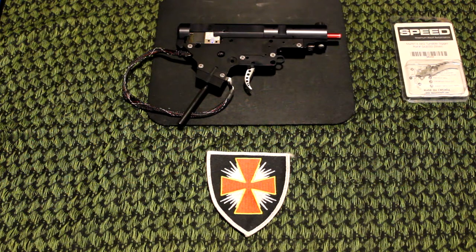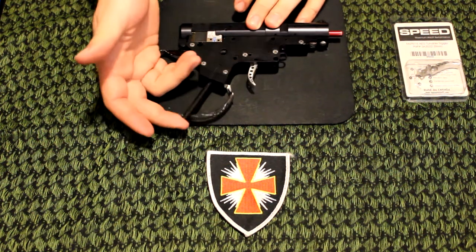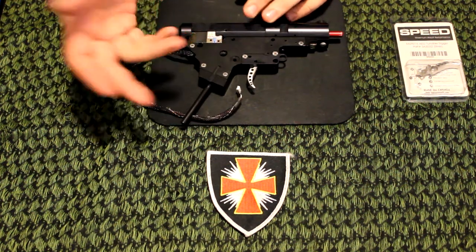Hey guys, what's up, this is Kowalski from Temp Art Weater Airsoft. Today I'm going to show you how to install a speed trigger into your fusion engine, as well as properly cut the line for an amp grip.